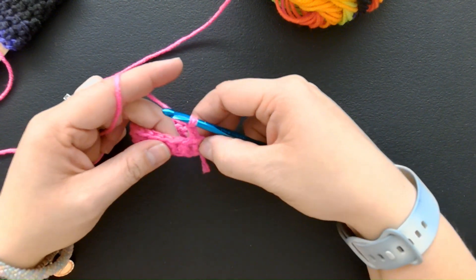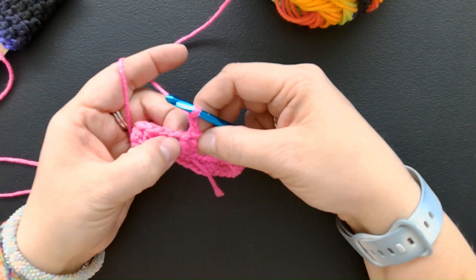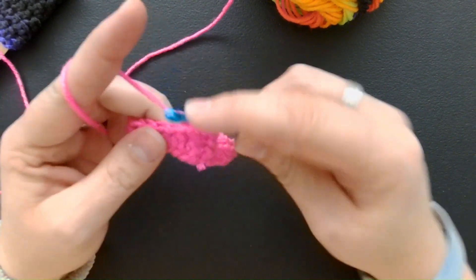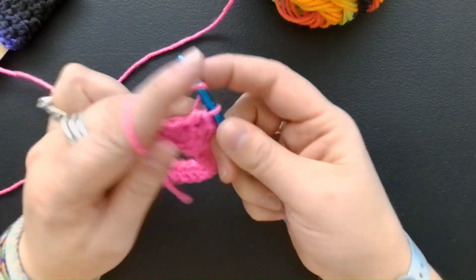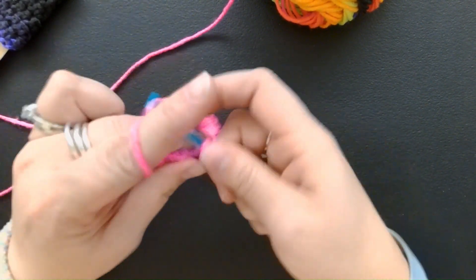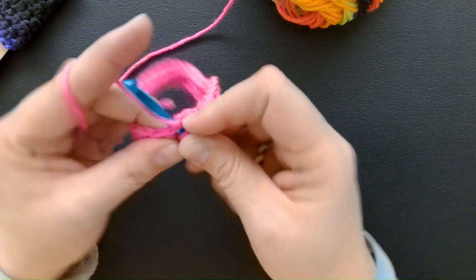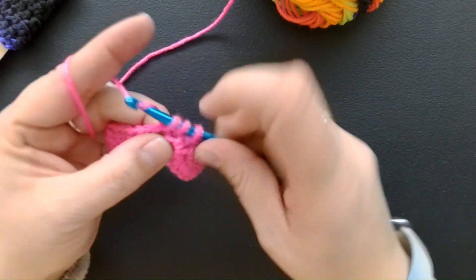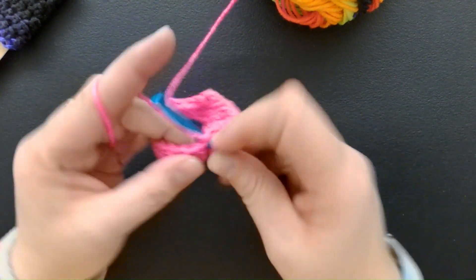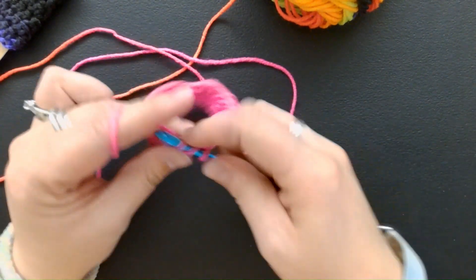To go to the next row, I'm going to chain two. I want to start not in the chain stitch I was just in — I'm going to go to the next one; this is the first stitch for the next round. I'm going to do a row of half double crochets. That's all this pattern is — just half double crochets, and you keep going until you get the height you want. Usually about eight rows should be good; if you want a really big cozy, go to about ten rows. It goes very quickly, and I think I'm actually going to hit a color change in a second.